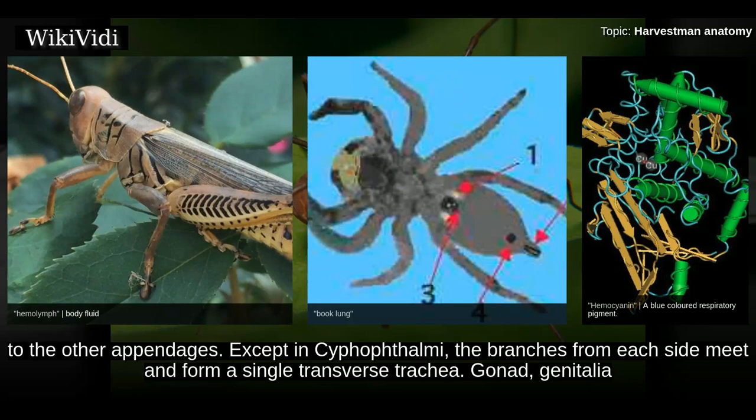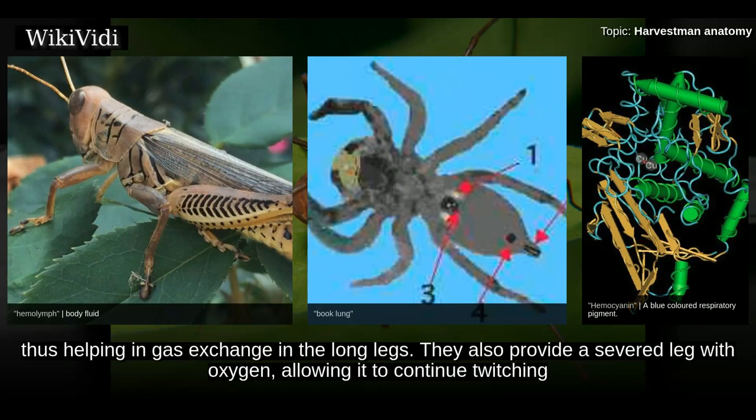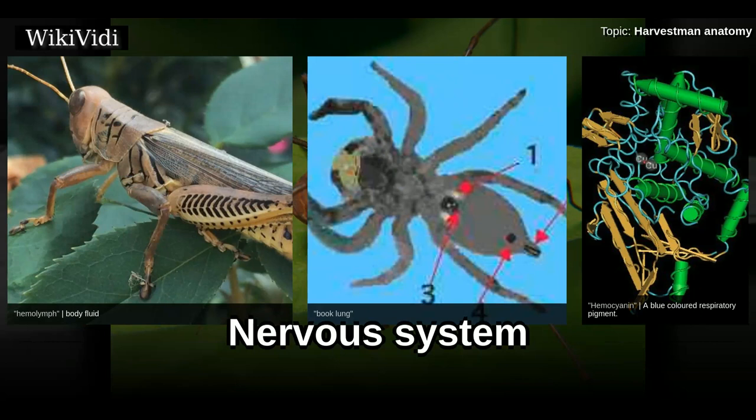Lateral branches lead to the other appendages; except in Cyphophthalmi, the branches from each side meet and form a single transverse trachea. The gonads, genitalia, and digestive tract also receive branches. Phalangioidea have additional spiracles on the tibia of the pedipalps and legs, helping in gas exchange in the long legs. These also provide a severed leg with oxygen, allowing it to continue twitching — a leg of Opilio twitched for about 23 minutes but stopped after about 40 seconds when the spiracles were sealed.